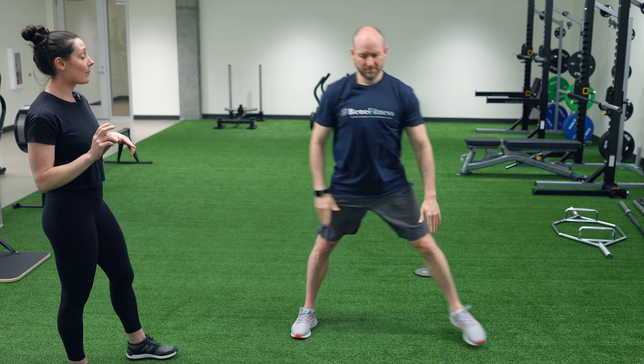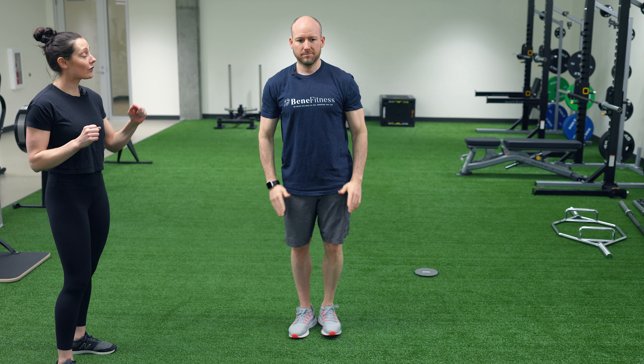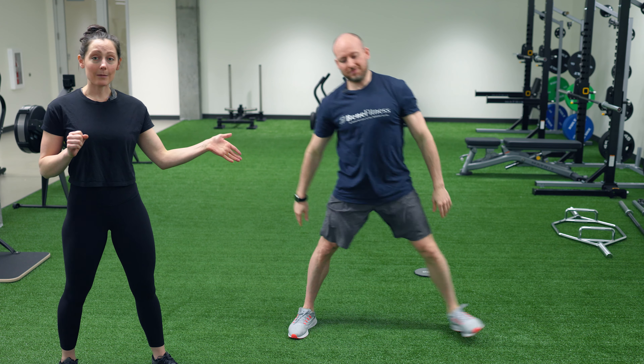Now I'm going to have Brad do a lateral lunge. When he does his lateral lunge, he's going to step to the side, making sure his toes are still pointed forward, weight in his heel, knees forward. His other leg stays straight. If your hips are super tight, it might be a bit of a challenge. Now let's show one incorrectly — with the toe out and knee out. That's not what's supposed to happen; you're going to end up sliding too far to the side.